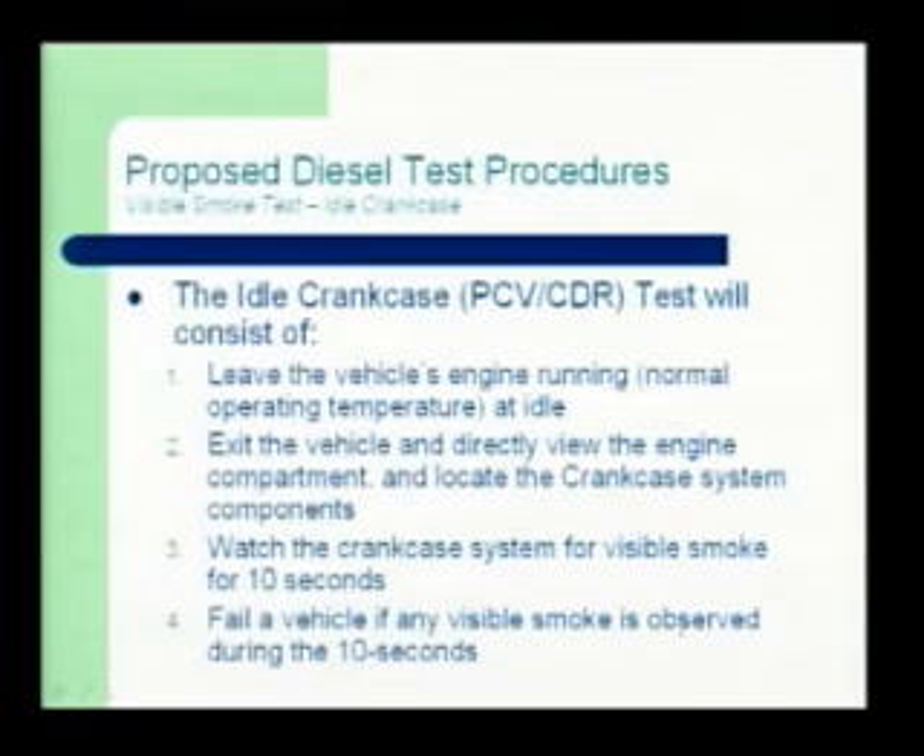The idle crankcase test is exactly the same as gasoline: vehicle running at normal operating temperature — step one; step two, exit the vehicle, directly view the engine compartment and locate the crankcase system components; step three, watch the crankcase system for visible smoke for 10 seconds; step four, fail the vehicle if any visible smoke is observed during the 10 seconds.